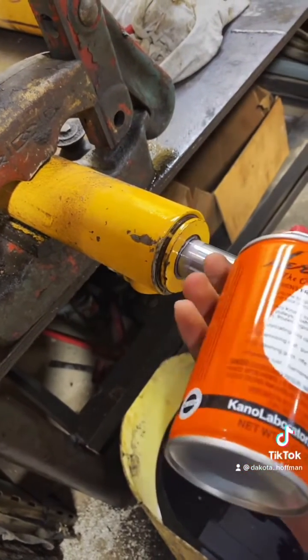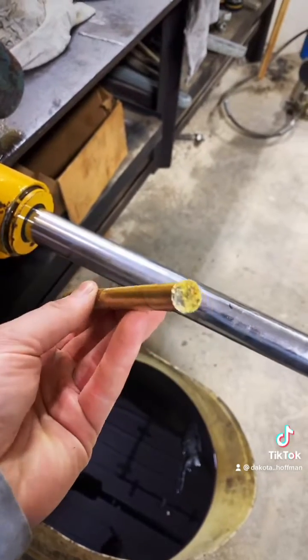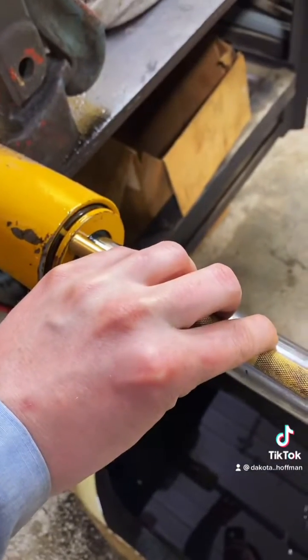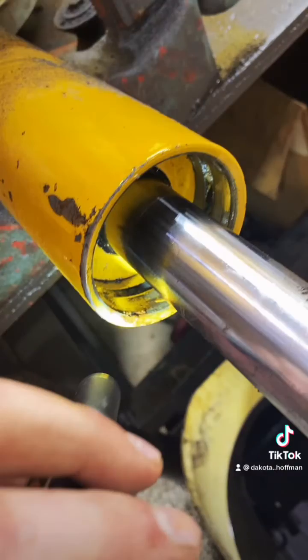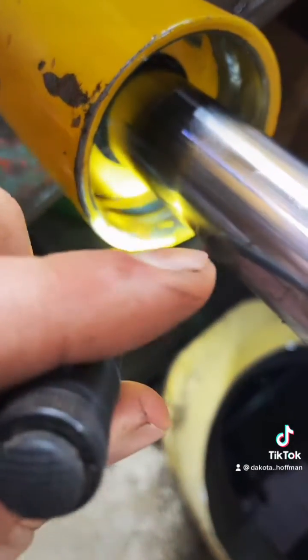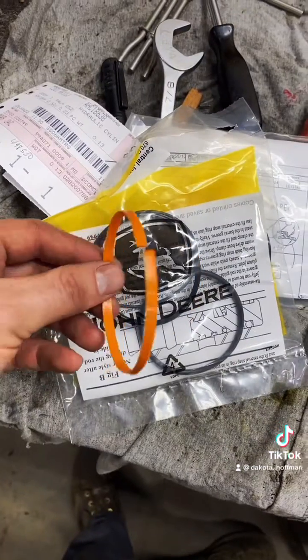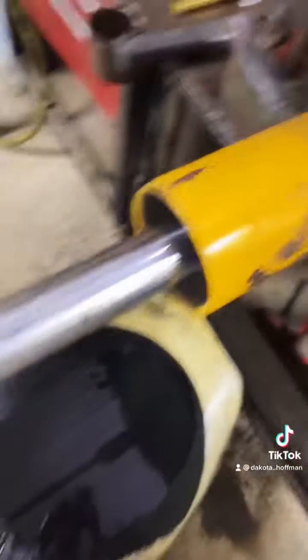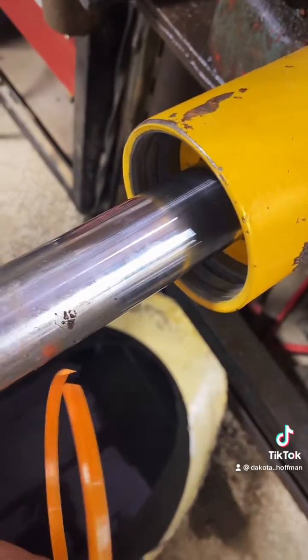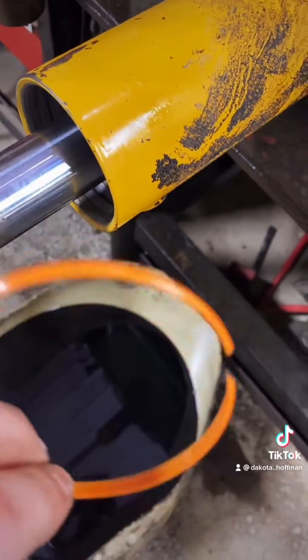You take a soft flat punch such as this brass one and you want to knock the gland into the tube. See that groove in there — you're gonna want to clean that groove out and then get your new seal kit out. Take your orange filler ring out of your kit and insert that filler ring into that groove.